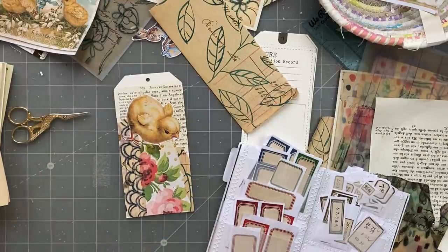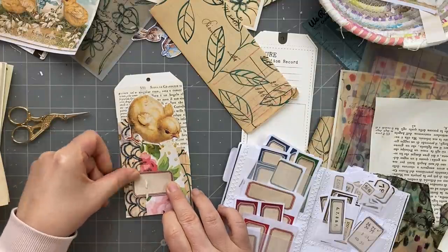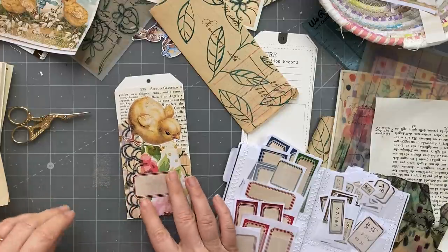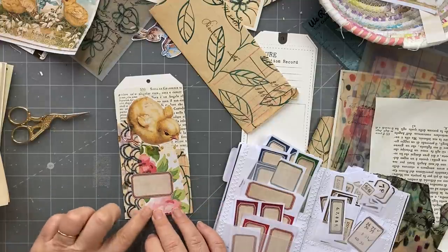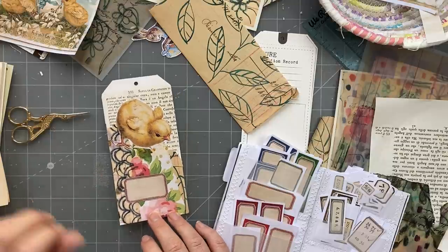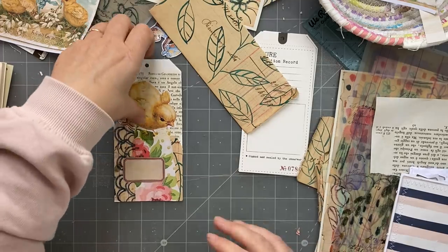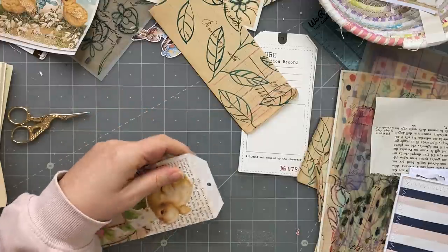Oh my goodness, flinging things everywhere - I want to put it there. Cute. And on the tracing paper there, like that - it looks like it was drawn on there, it looks like the original. It looks like it's been drawn on there. So I really like that.